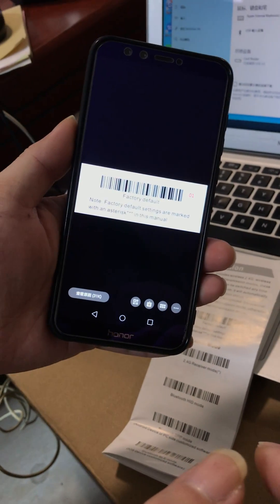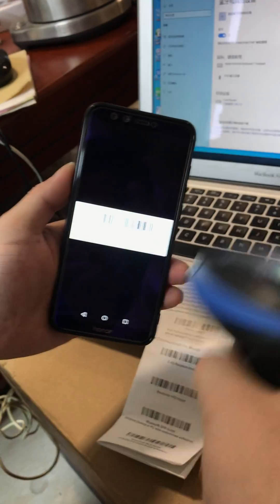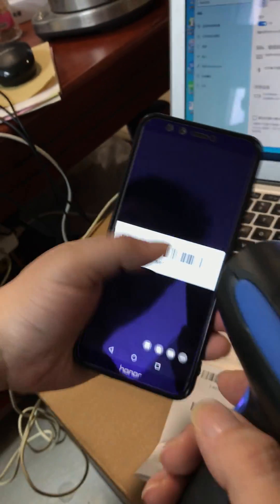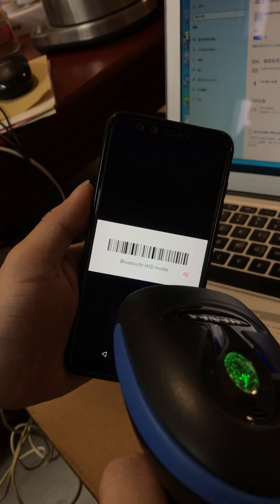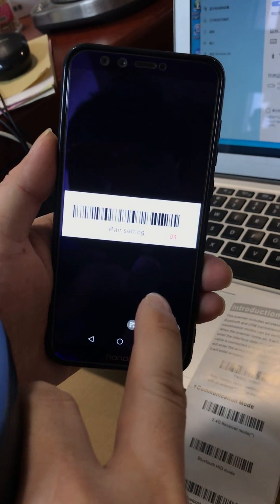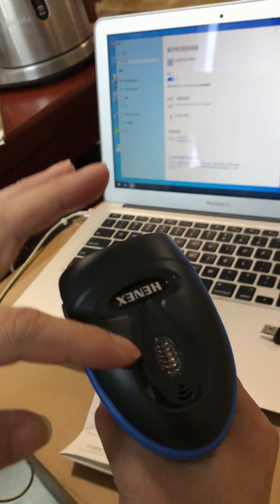Number one: scan the finish off time — scan that's off, right. Number two: Bluetooth function. Number three — you see this light on the scanner.